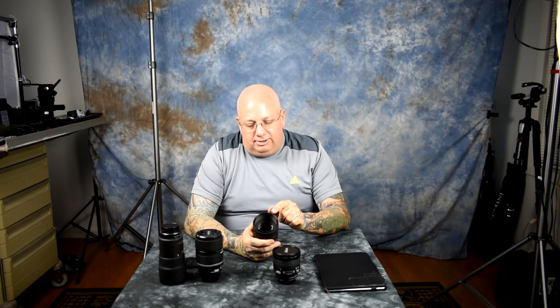Once again, it's not about UV protection — it's about prophylaxis. Replacing a $50 filter is a lot easier than replacing a $1,200 lens. I hope I made that abundantly clear.